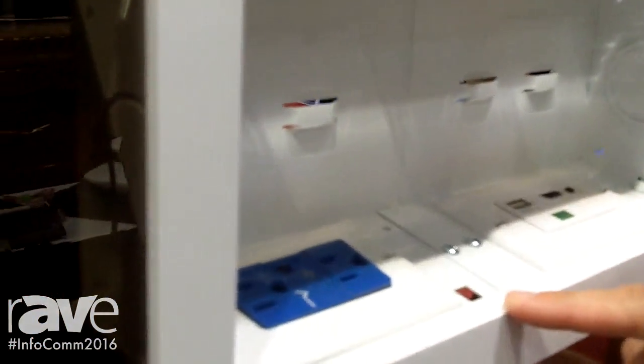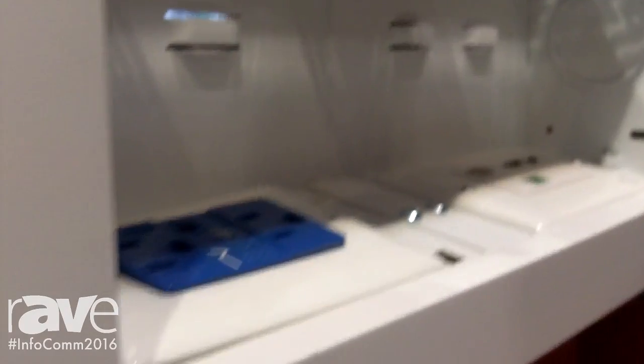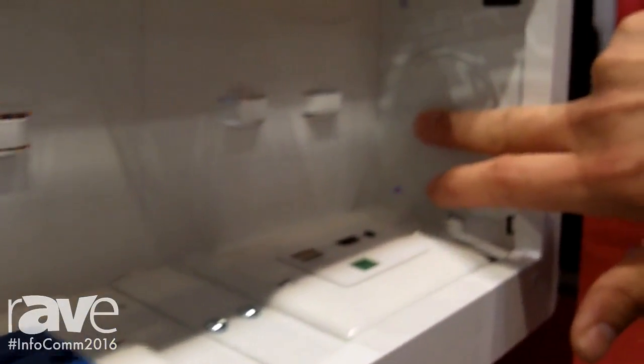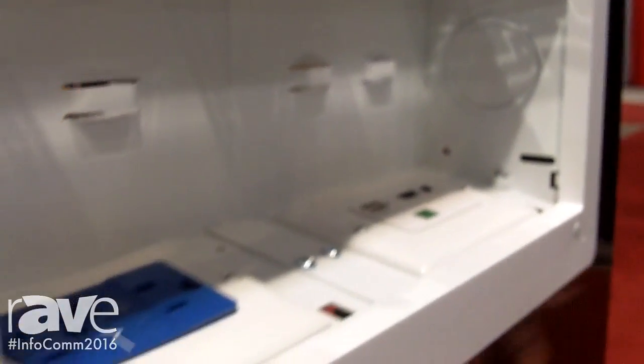This enclosure has recently been upgraded to allow four gangs of connectivity. You can get this also in a two-gang configuration, old work and new work. It also has knockouts on the side to directly feed the box, and you can also stud mount it.